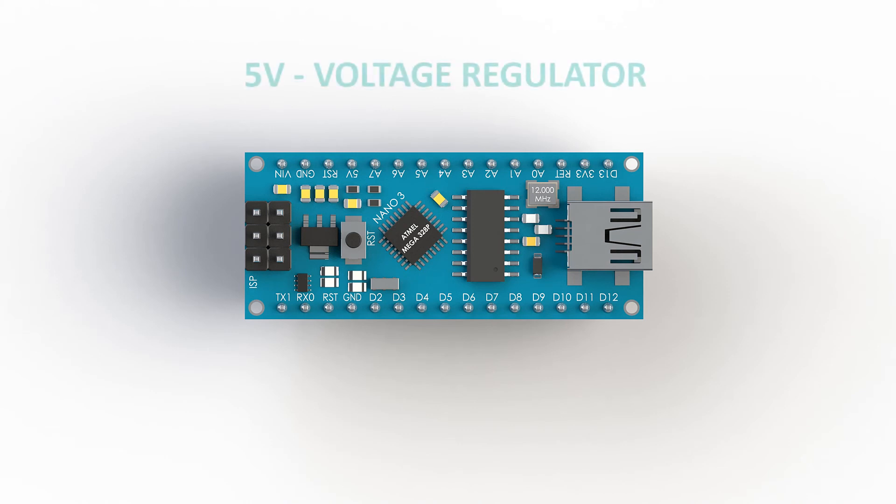The Nano has a built-in voltage regulator for 5V output if needed, and it can be powered in a couple of ways: directly with 5V through the 5V input or output pin, or through the regulator with 7 to 12V input connected to the Vin pin. The third way it can be powered is via micro USB, which we use when we upload the code.